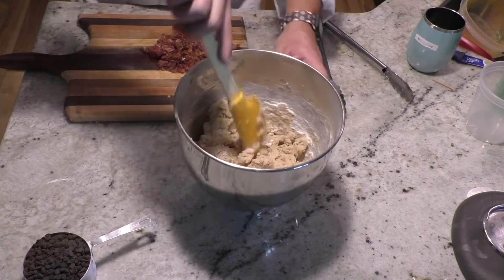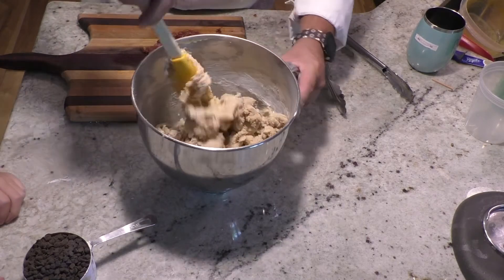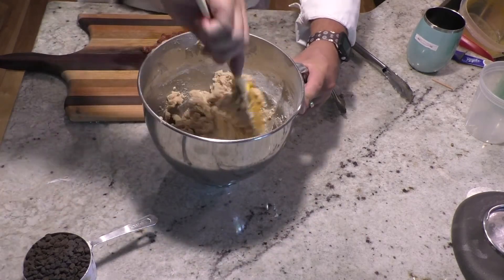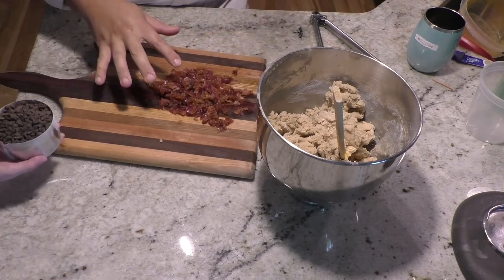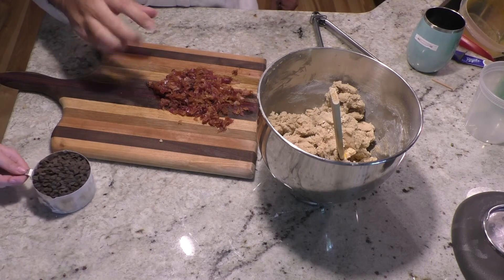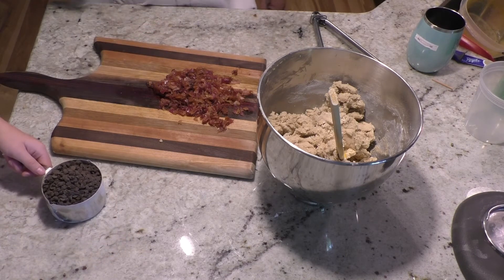Now that we've got our flour mixture mixed together with our butter and sugars, we're going to add in our chocolate chips and our bacon. I have the candied bacon here — it's got brown sugar in it so it's sweet. You can cut it big or small, however you want. I just chopped it up into smaller pieces.